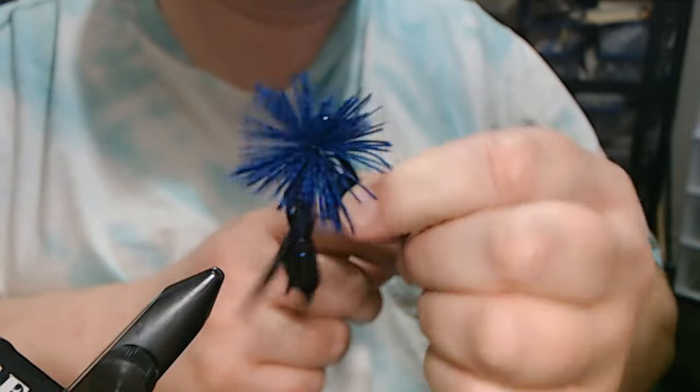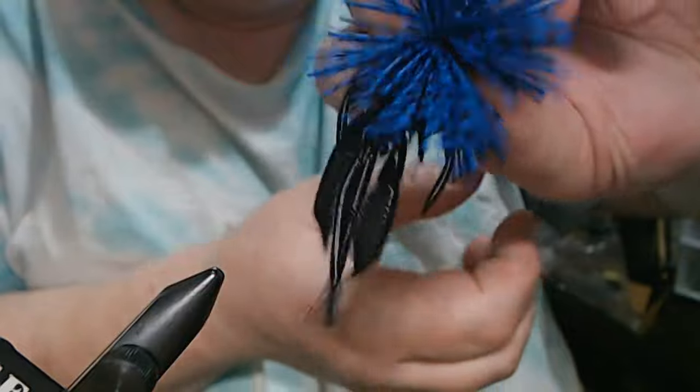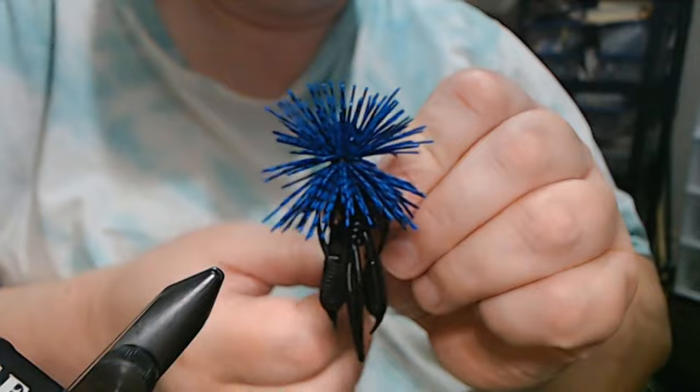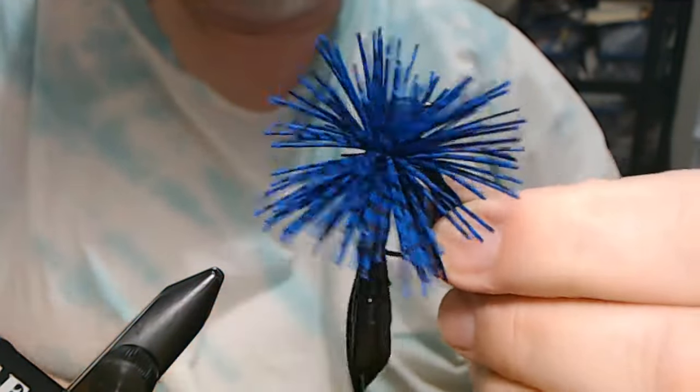And there you have it — our Micro Puff Arky Jig. Give it a shot, let me know what you think. Thanks for watching.